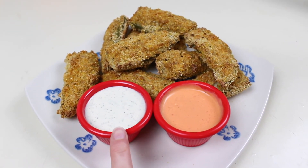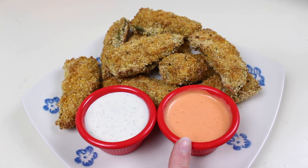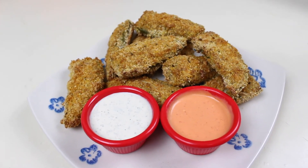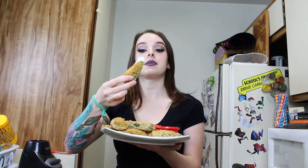I plated up the poppers with the vegan ranch and some sriracha mayo in Chili's ramekins to make it feel more like a bar appetizer. Trying one by itself first — they are really good! I'm shocked they came out so well. I honestly thought the breading would fall off but it didn't. I'm also curious to try these stuffed with cheddar sometime.